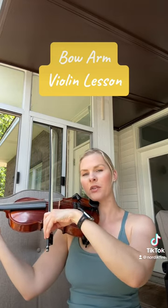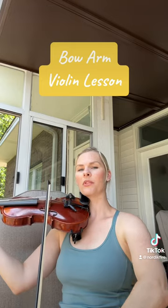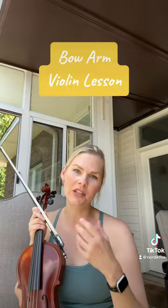When I pull back out, you see how it just comes right back up. But for the most part, you're keeping that structure, which keeps the tone.